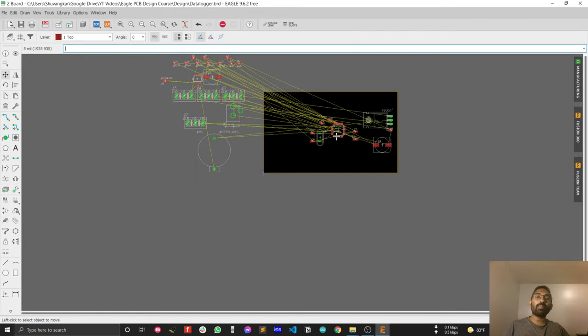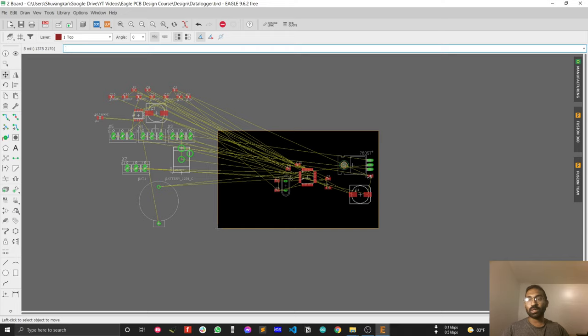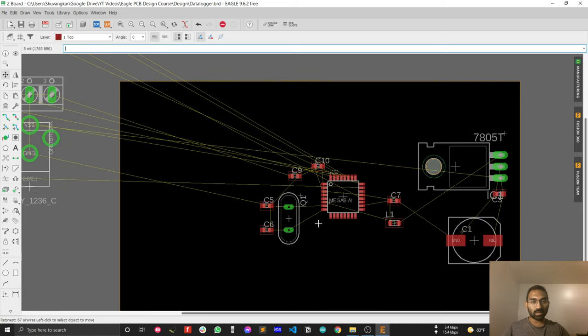Now I'll maximize the PCB window. When you switch from the schematic to PCB, all those components are connected to one another via the shortest possible path. But now that you've changed the locations of those components, the paths need to be recalculated. To do that, use the Ratsnest tool — it works like a refresh button for Eagle PCB. Every time you change your design, it recalculates all those paths to the shortest possible connection. Just press Ratsnest and see the magic — all connections are recalculated.